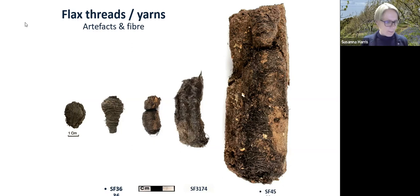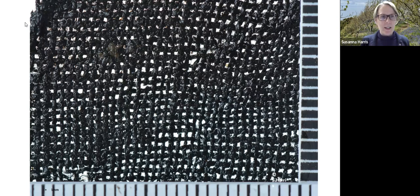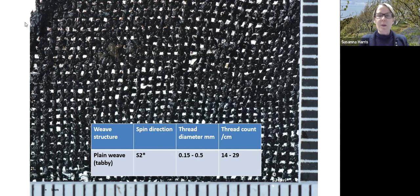This is one of the textiles at a larger scale, including some of these beautifully made yarns that we think are made by splicing from flax. This is a remarkable achievement of this technology — making incredibly fine yarns and then weaving them into textiles. Thread counts of 14 to 29 threads per centimetre from those textiles — quite remarkable to think people are doing this by hand.